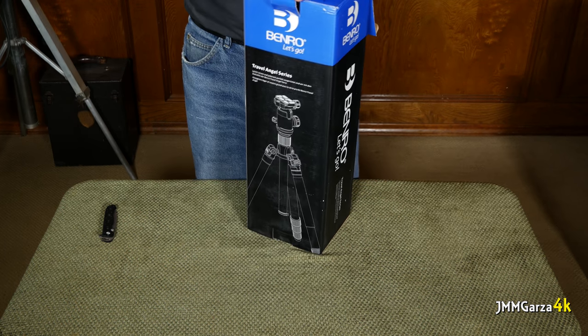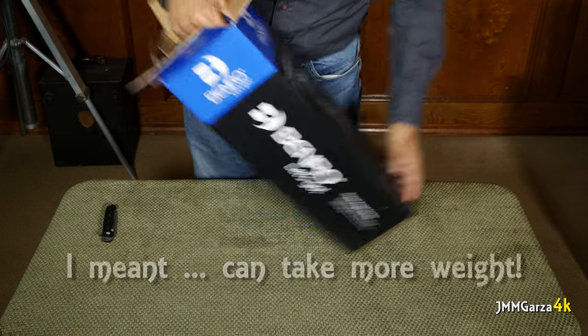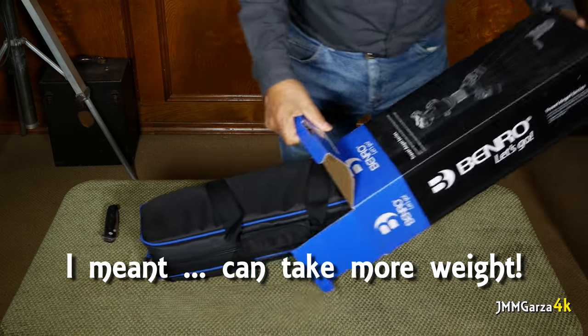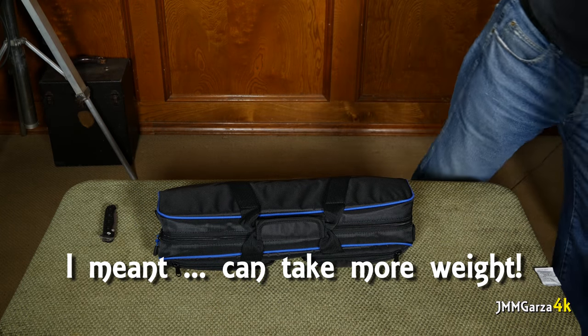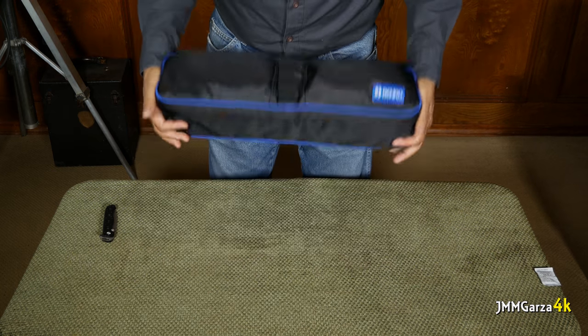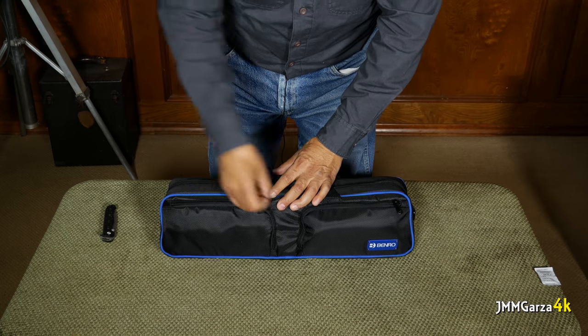I said I want something for the next four, five, six years that is a little bit durable and will last. I'm not necessarily going to take this backpacking — I have one I can take backpacking, my Manfrotto. I have a little thin, wobbly Manfrotto that's perfect for backpacking and doesn't weigh anything.